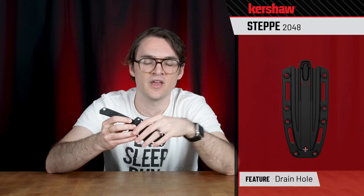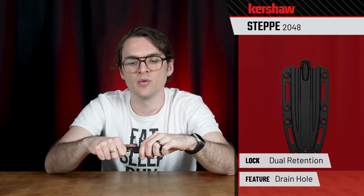A couple other details on this sheath: we've got slots so you can tie it to a pack, drainage holes — just standard sheath stuff. We've got a double detent retention feature that indexes around that hole in the blade for super-secure lockup. That's the knife — it is a Kershaw original design, the 2048 Kershaw Steppe.